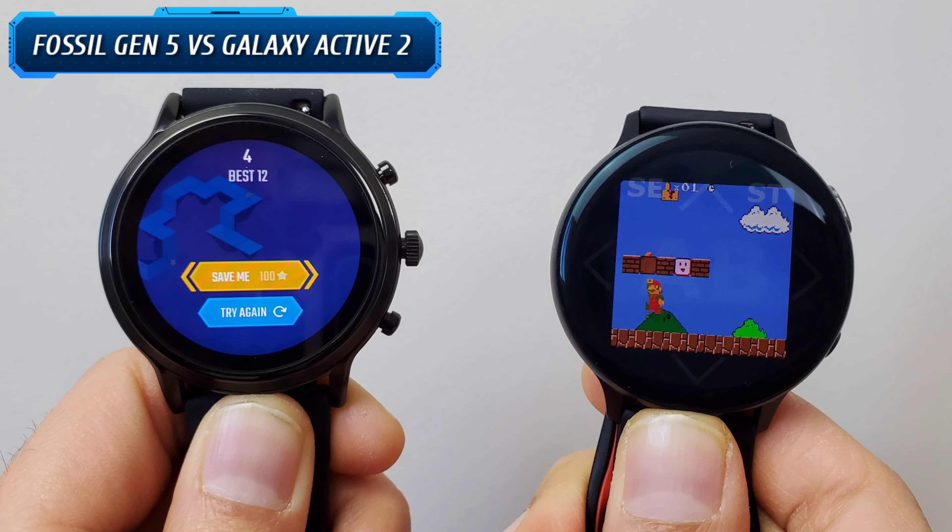In terms of price, the Fossil Gen 5 cost me 437 Canadian dollars and the Galaxy Watch Active 2 cost me 448 Canadian dollars, so they are both relatively around the same price point. Keep in mind the price may vary depending on store deals and the time of year you're looking.